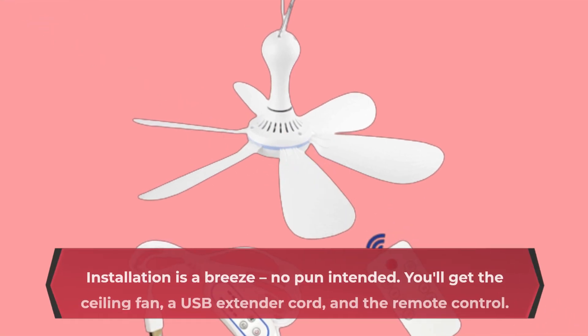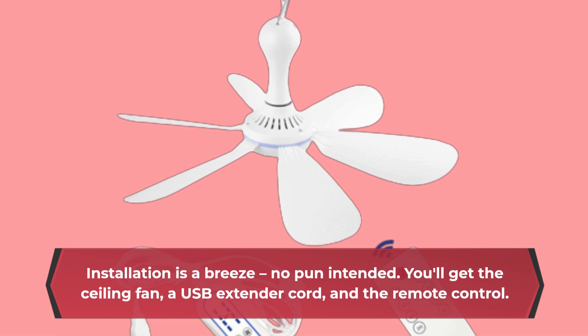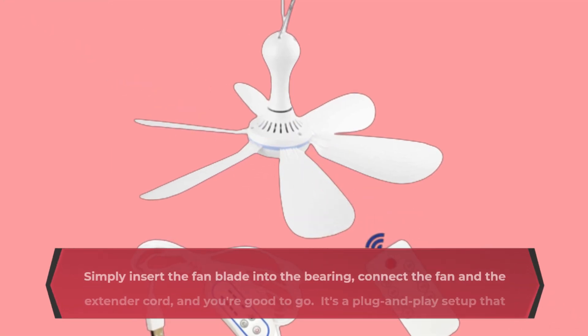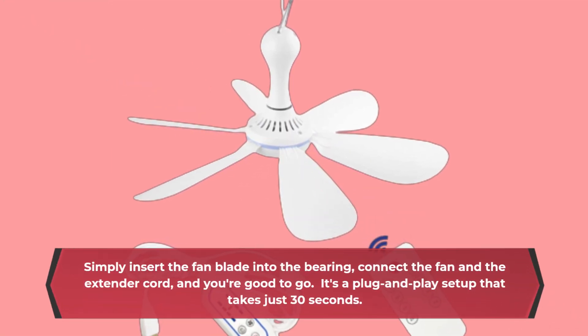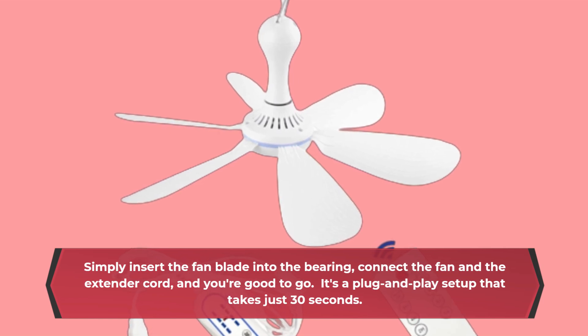Installation is a breeze — no pun intended. You'll get the ceiling fan, a USB extender cord, and the remote control. Simply insert the fan blade into the bearing, connect the fan and the extender cord, and you're good to go. It's a plug-and-play setup that takes just 30 seconds.